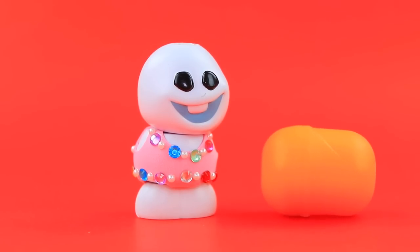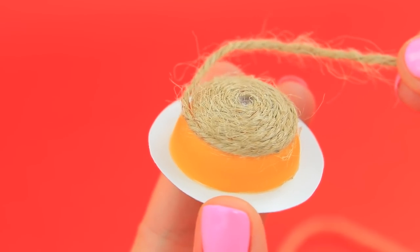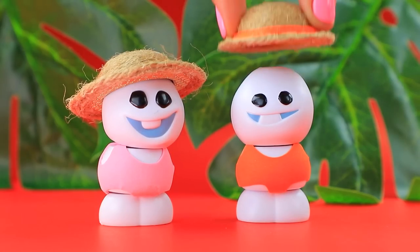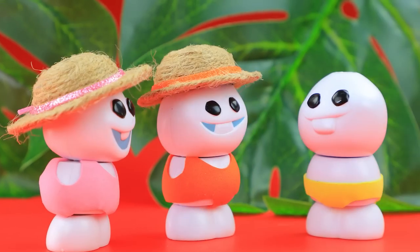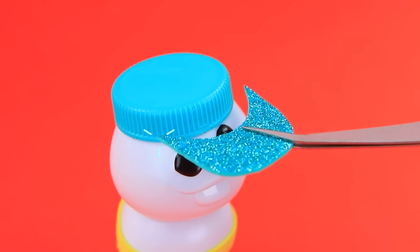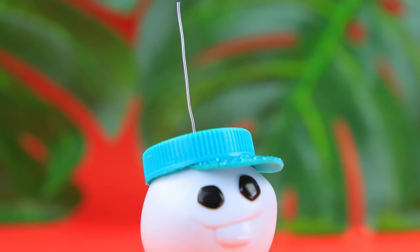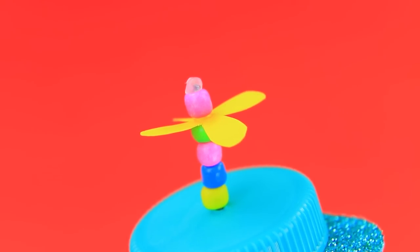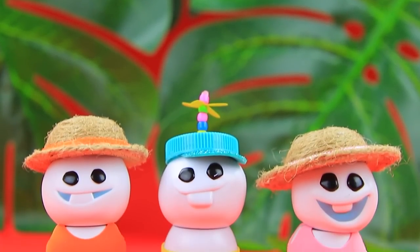We'll need half a case — press it to foam paper. A beautiful beach accessory is ready. A plastic lid plus a visor — we made a comfortable cap. Cool! A pinwheel on the head is an additional accessory. Each snowman got a hat.